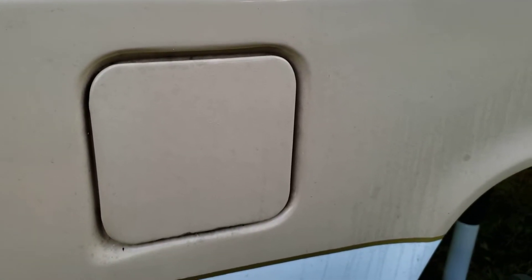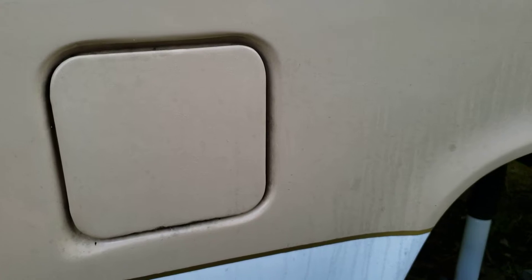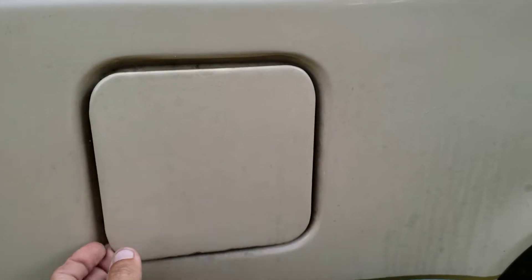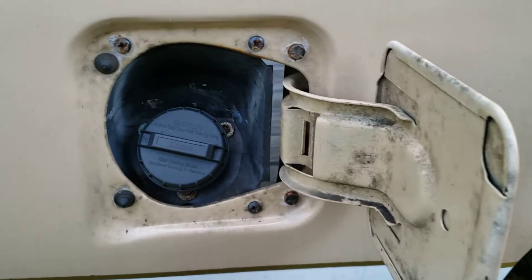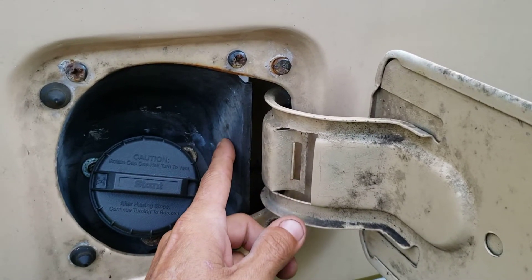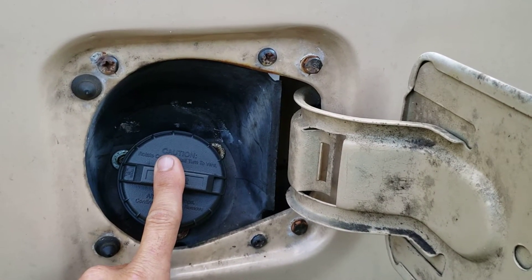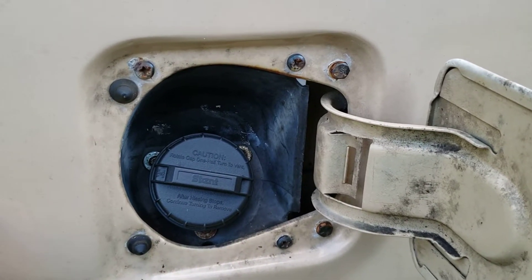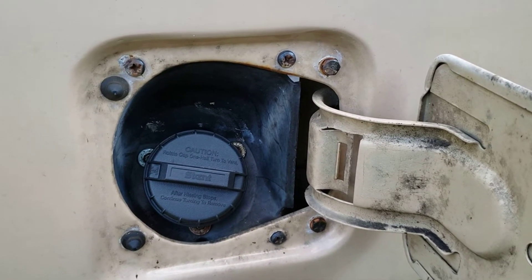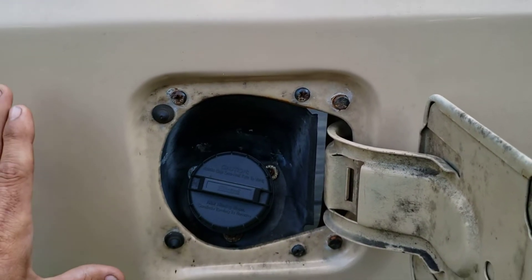Whether you want the fuel tank filler to be on the passenger or driver's side, you would just use whichever side you want and weld it in there. That'll give you your door. The plastic piece — I used passenger side, so you have to use the passenger side filler neck, which is a suburban one, or you could probably use a blazer filler neck. Whether you have a short bed or a long bed, you're still going to need a blazer or suburban filler neck for it. Try to use all factory pieces.